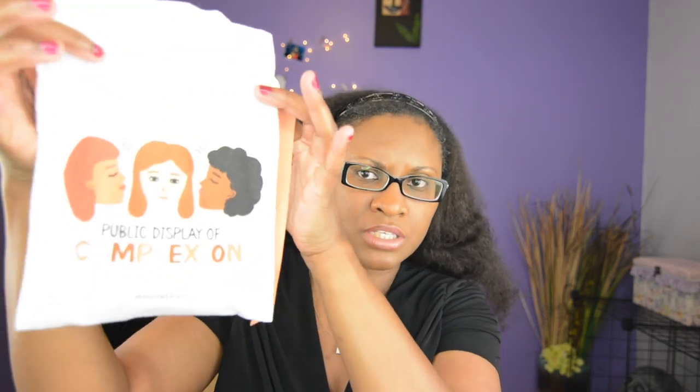So today we're going to get into my Play by Sephora, which is a beauty subscription of $10 a month. This month it is Public Display of Complexion. So let's just get right into it.